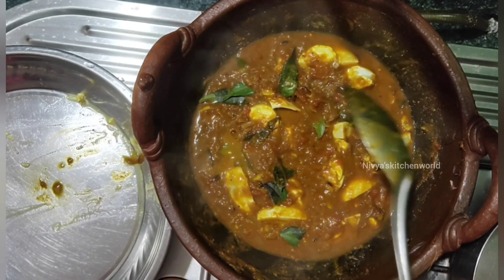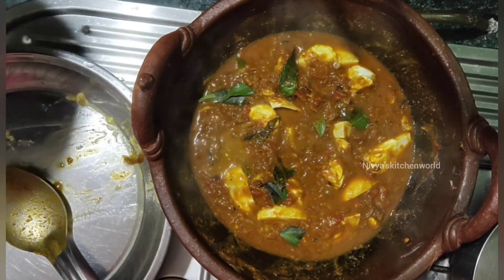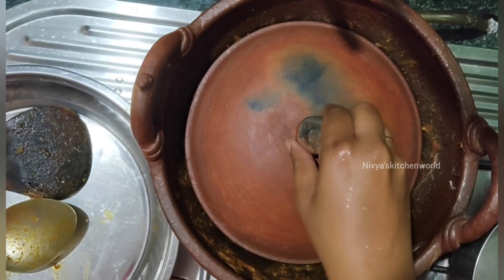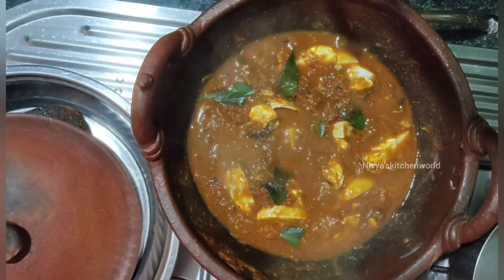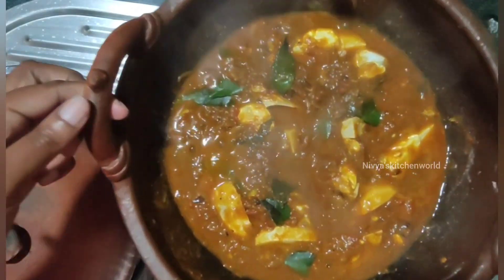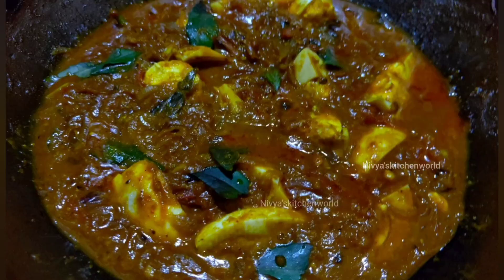Let's try the flavor. It's a good taste — a good combination of flavors. Please like and share this recipe, and click the subscribe button. See you in the next video. Bye, thank you!